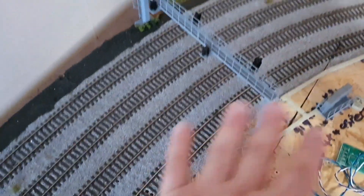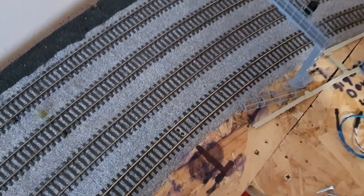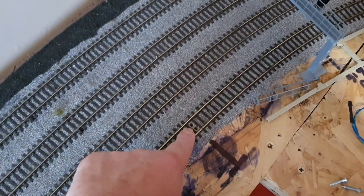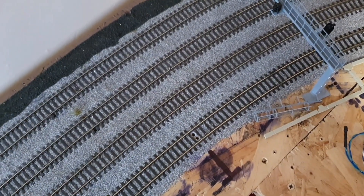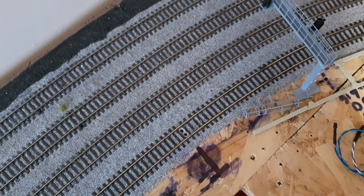Now you can see where the gantry is - the signal there is the four aspects - and I have now drilled the two holes for the sensors to go into. All I have to do now is go underneath the baseboard and start screwing the board into the right place and make sure the sensors fit in the holes.